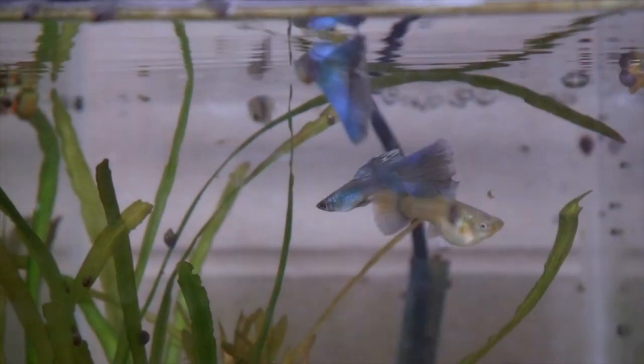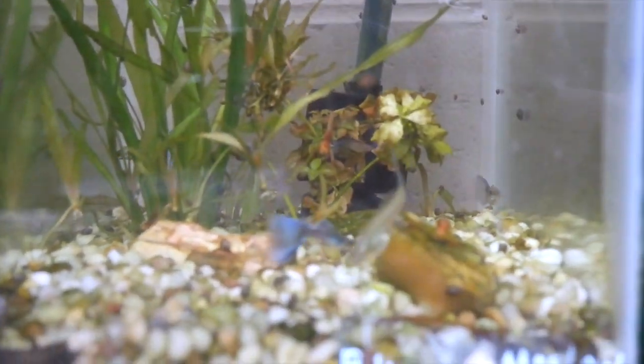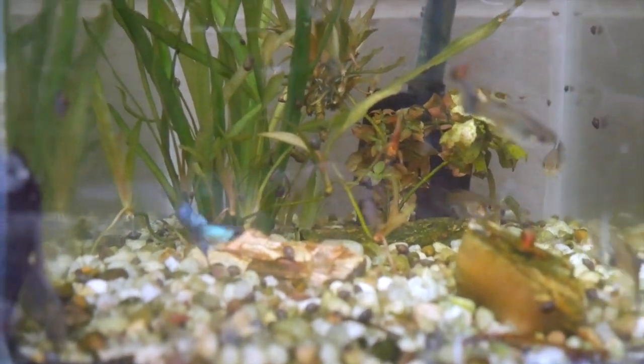This is the blue green moscow. I got these from a fellow guppy breeder who got them from Tim and Gary. This is an IFGA competition-grade strain. The reason they're called blue green is because sometimes they look green and sometimes they look blue.